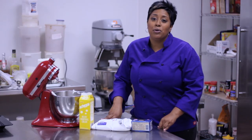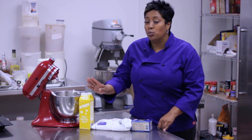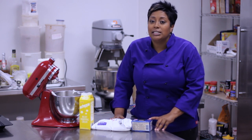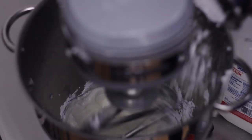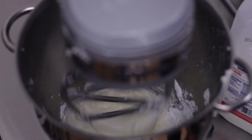When making mascarpone icing from scratch, you just need three ingredients. We're going to do one cup of heavy whipping cream, we'll need eight ounces of mascarpone cheese at room temperature, and then a half a cup of confectionery sugar. You'll want to add that into your mixing bowl on a low to medium setting and mix it all together until it's creamy.